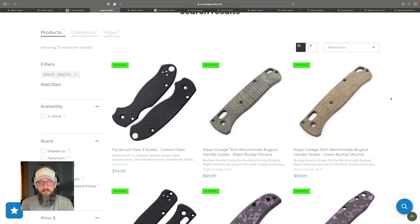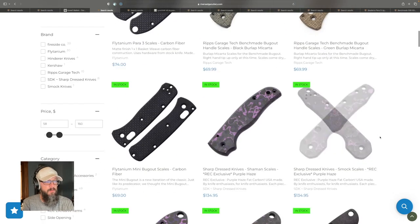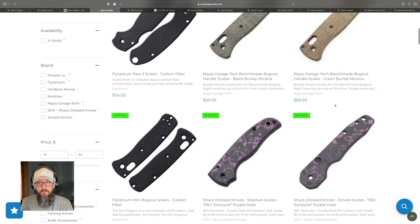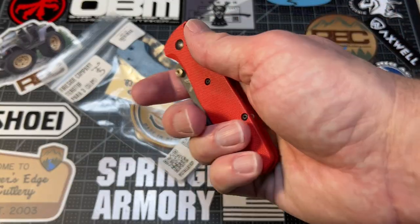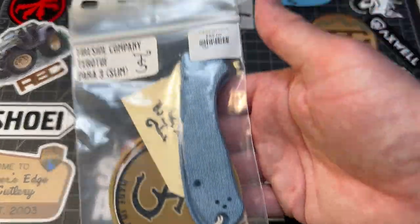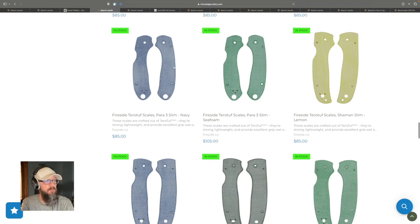How about some bling for your gear geek's existing knives? I've set a price filter around $60 to $160, so you'll see some more premium items. These Flytanium scales are great — I have Flytanium copper scales on my PM2 and Flytanium G10 on my Bugout. I also just got some Tarotuff scales for my PM3. I haven't put them on yet, but they feel great — kind of like Micarta — and these would be a great option to dress up one of their pocket knives.